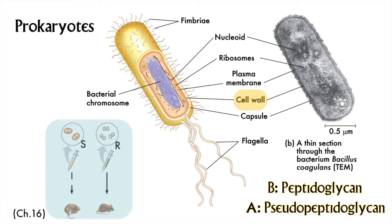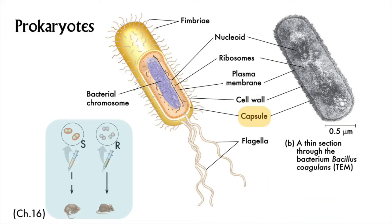Moving on to the capsule. The capsule is another structure that helps pathogenic bacteria stick to the insides of their host. It's made up of a gooey, gluey polysaccharide, kind of like mucus. In Chapter 16, the ability to form a capsule is a key to life or death for little mice in experiments conducted by Dr. Griffith. So, another mental pin in that.